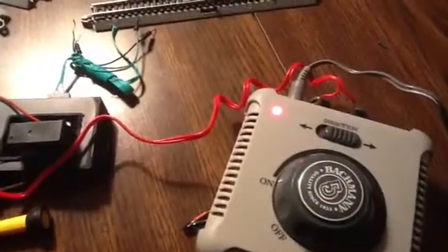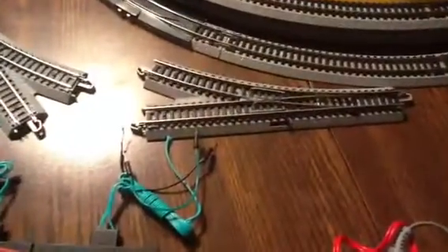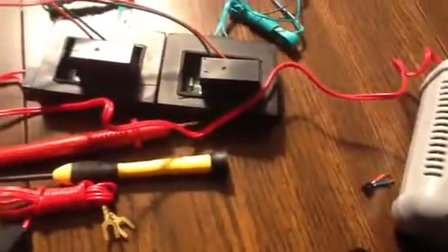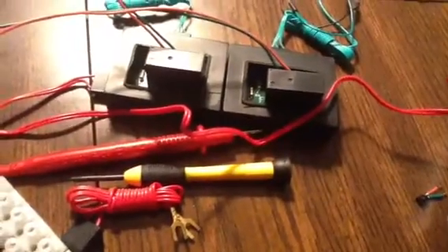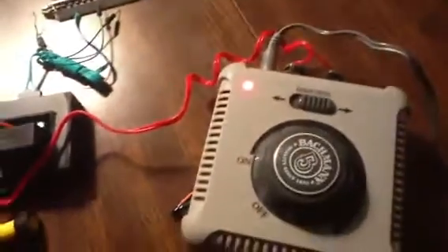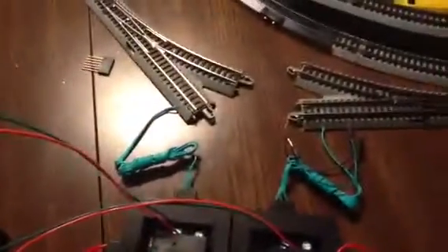The solenoid runs off a burst of around 20 to 25 volts DC, so we're borrowing that power from the Botman controller. Once we get it all wired up, we'll actually be driving the train with pulse width modulation.